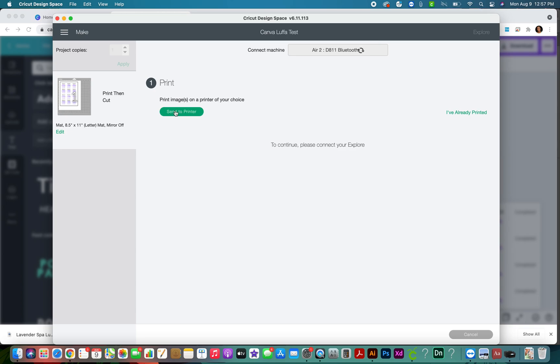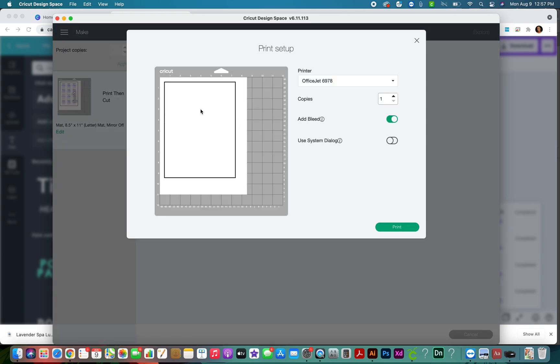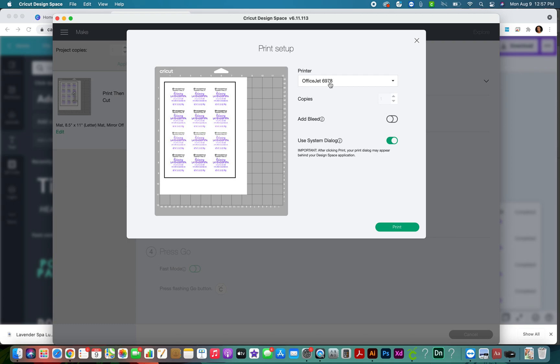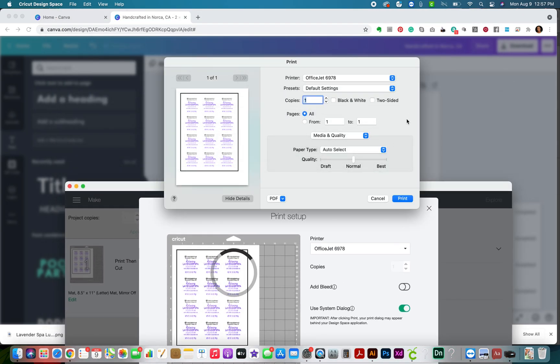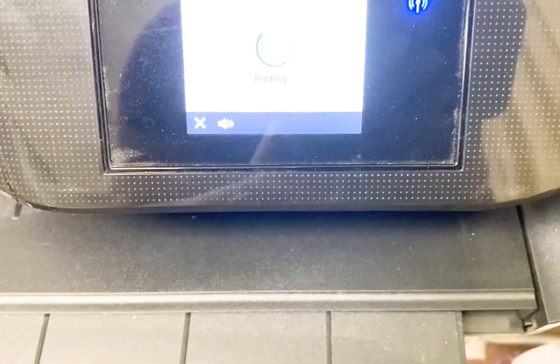Now that we've saved it, we're going to click 'Make It,' then hit 'Continue.' I'll click 'Send to Printer.' You can include a bleed if you have one, but I don't have a bleed on this one since it's all white, so I'll deselect that. I like to use the system dialog box for printing so I can upgrade the print quality. I have my OfficeJet inkjet printer 6978 selected and I'll hit print, upgrading mine to 'Best' for print quality.